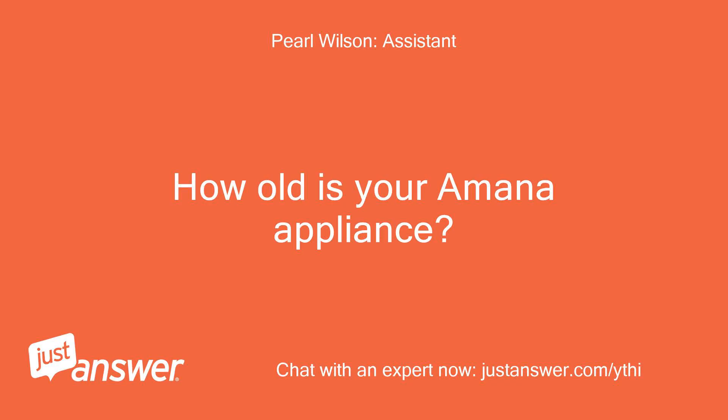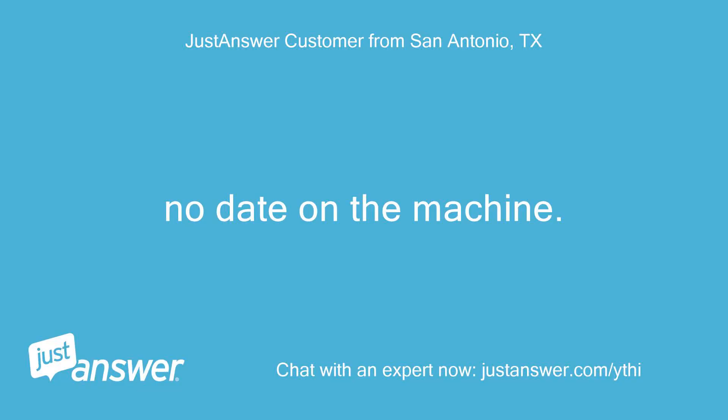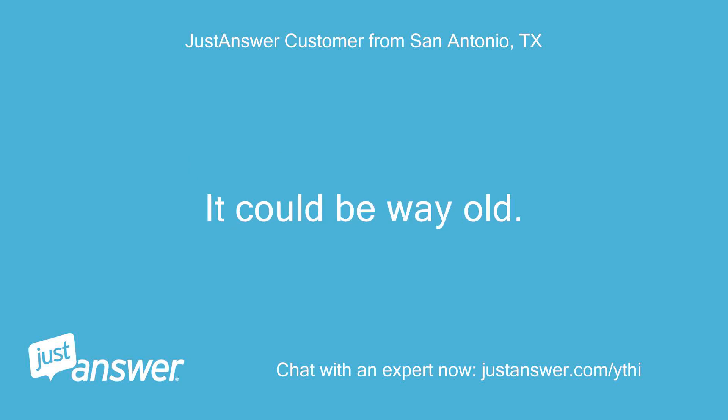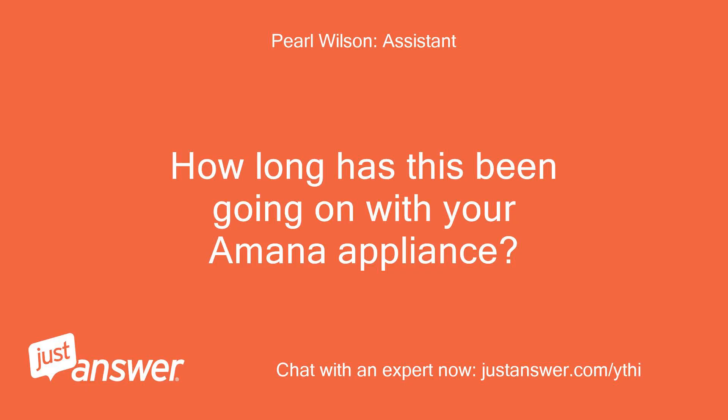How old is your Amana appliance? No date on the machine. I purchased the house this year and the air conditioner was already here. It could be very old. How long has this been going on with your Amana appliance?